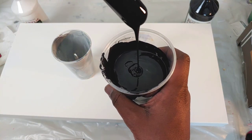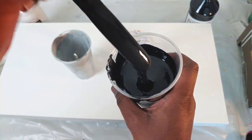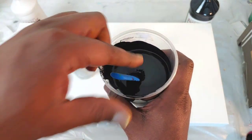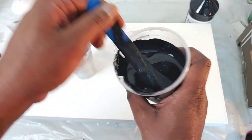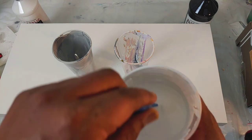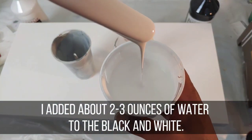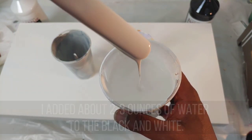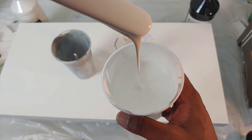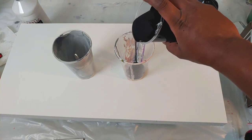So let's go over the consistency really quick. This consistency is a bit thicker than previously. What I did was a one-to-one ratio of paint to Elmer's glue, and then I added water to get this consistency. I found that my black needed a little bit more water than my white did — it's still a bit thinner, but we're going to go with it. So one cup will start out with a black base and the other with a white base.